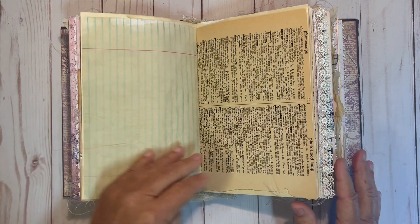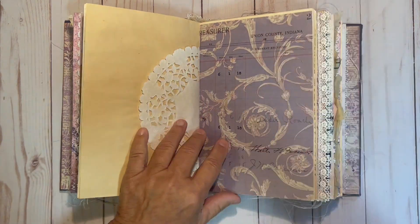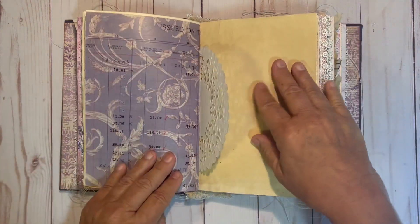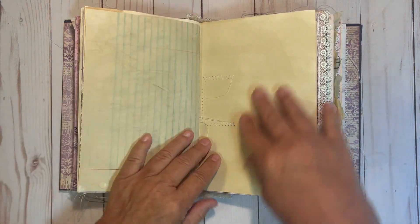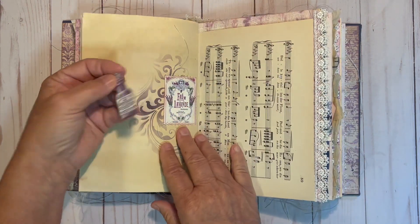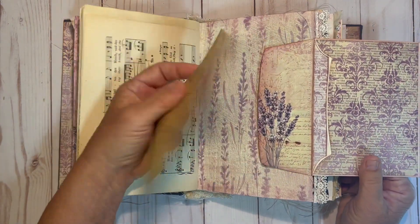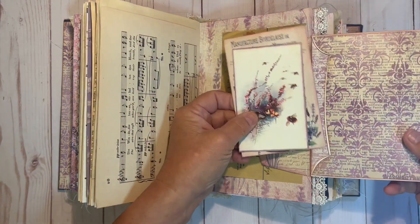Some lined paper. This is a vintage dictionary page. This is a vintage doily. This is a vintage ledger sheet that does have some digital printed on it. This is a small pocket with some stenciling, and it does have a small perfume bottle that has been backed with some vintage paper. This is an envelope and does have some ephemera.